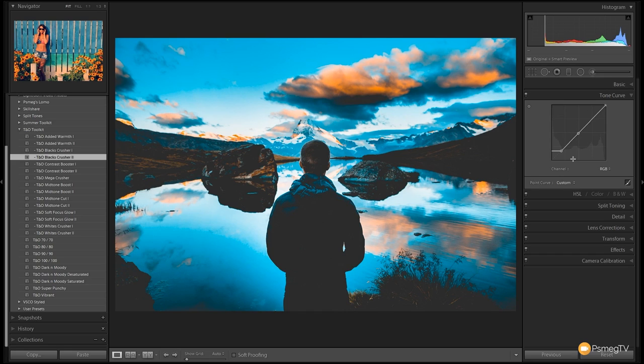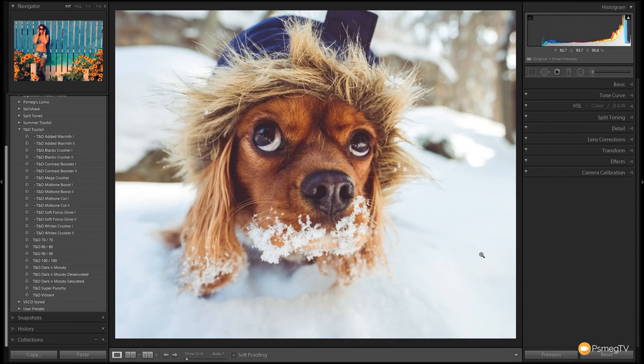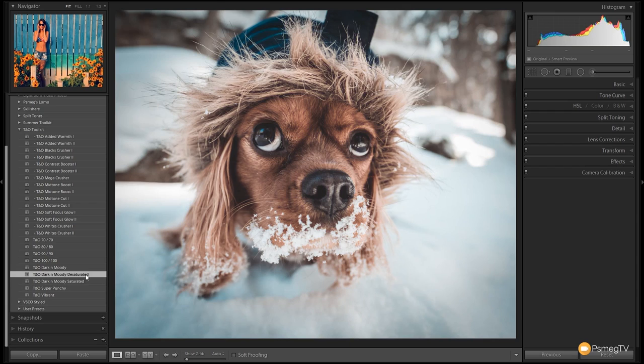Let's take a different example and see how we can use these presets as a great starting point for another image. To start, I want to desaturate this image, so we'll choose the Desaturated Dark and Moody. You can see that darkens everything down, brings in some lovely teal into those shadows, brings a little bit of warmth into the dog's coat, and into the highlights we get a slight tint of orange. Because we're desaturated, we're not getting any overpowering effects — so that's a pretty good starting point.